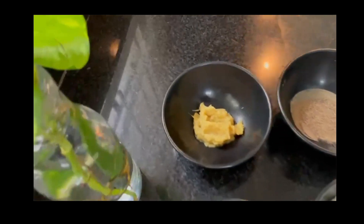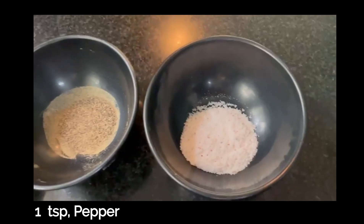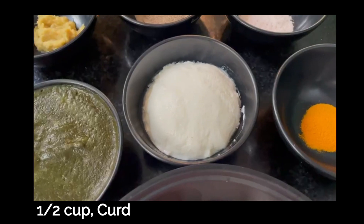1 spoon ginger garlic paste, 1 spoon pepper, 1 spoon salt. Finally, half a cup of curd.